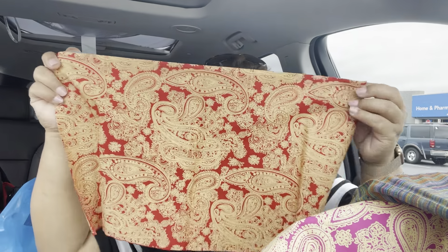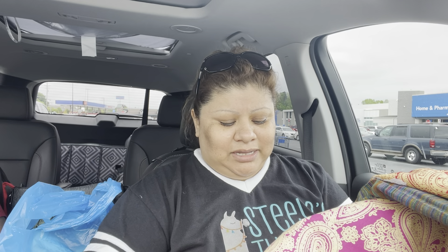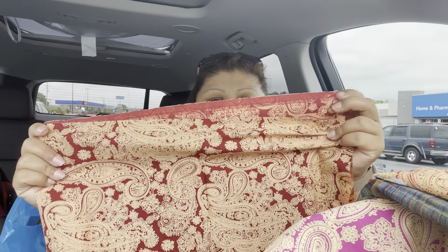This one is kind of red with gold. It's similar to the fuchsia pink and gold, but in red instead. Look how pretty! I love it. I'm not disappointed in this fabric at all — it's really nice. Sometimes you can find better prices at Walmart, but sometimes for a project you don't need a lot. This one is a burgundy color — I love it!